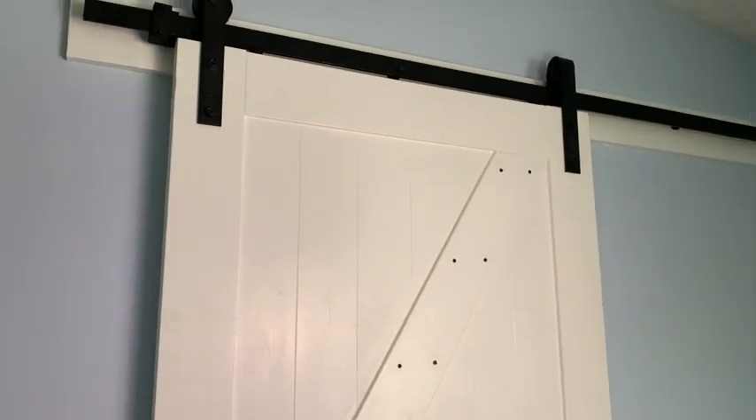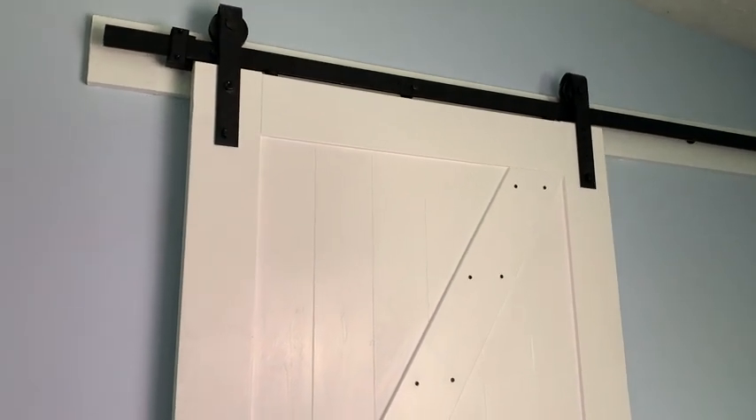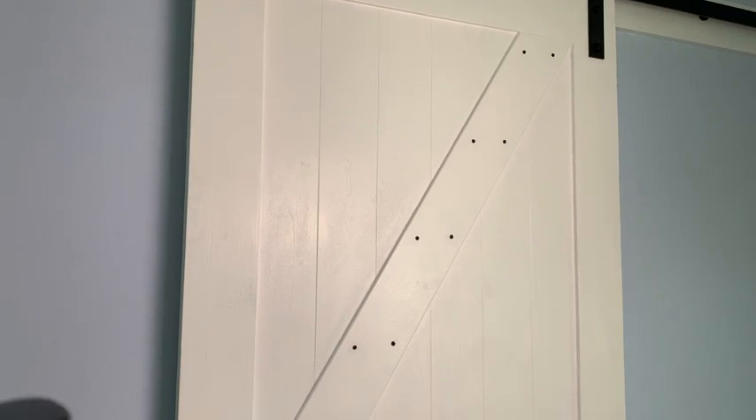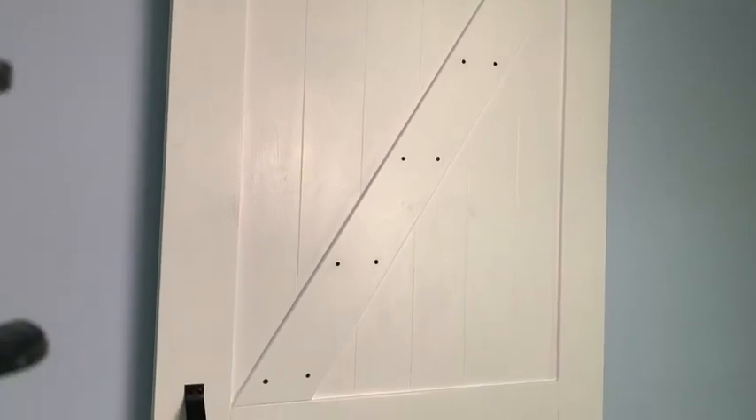It is made of this really gorgeous pine wood that was so easy to paint the color that I desired, and I went with a nice white.